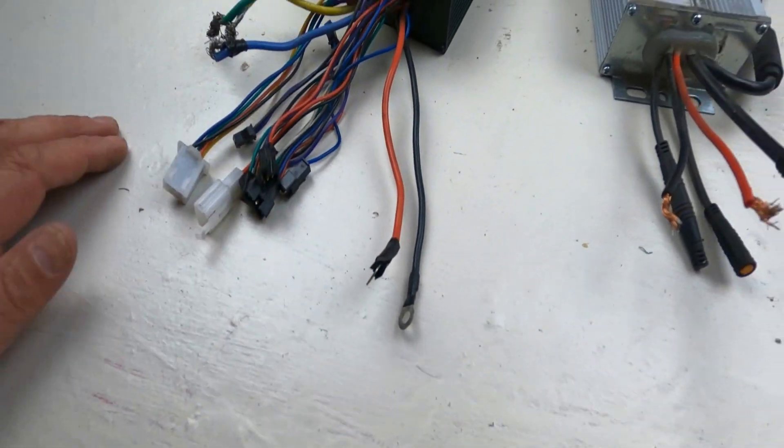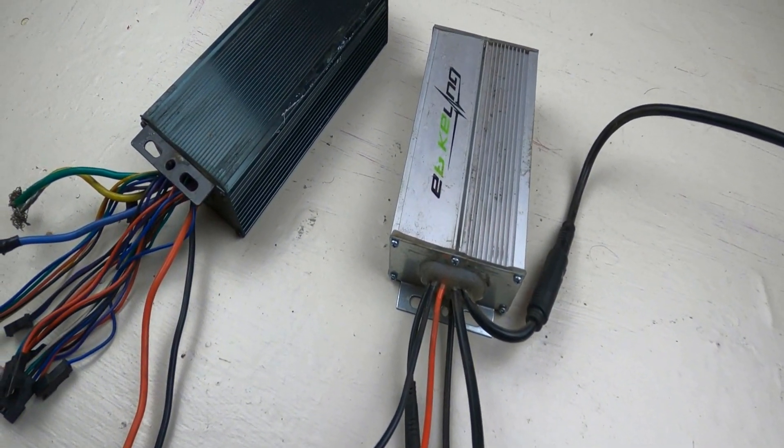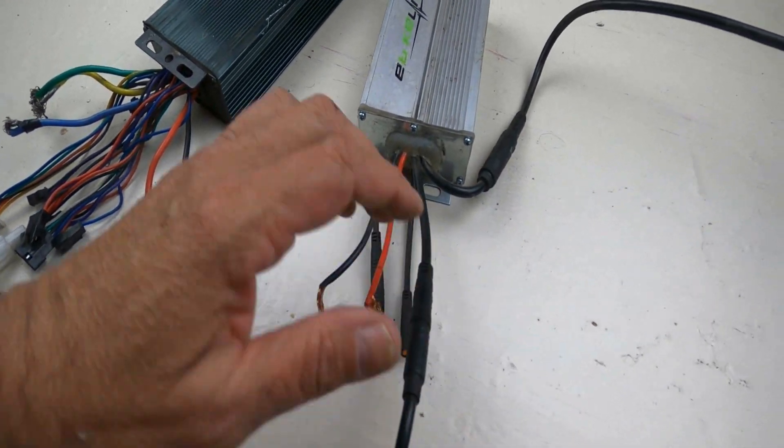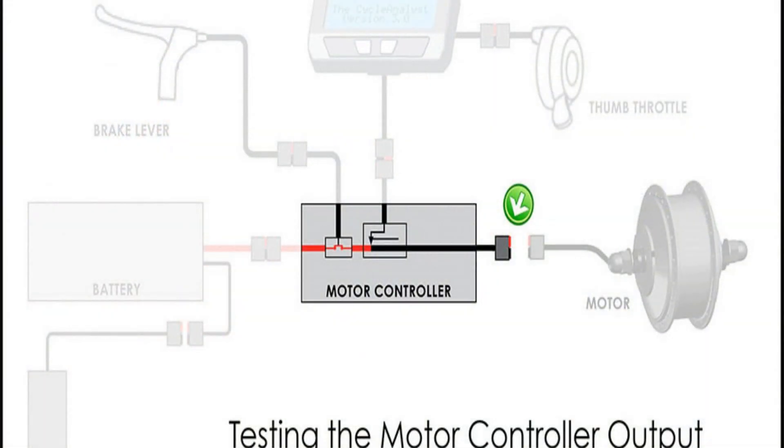For this video, I'm using two controllers that I've used for my 1200-watt kits. One is a 30-amp controller and the other is a 35-amp controller. It's very important when buying a kit to make sure that you match the amperage with your motor's power and your battery's BMS system. Some kits don't provide a powerful enough controller to get the most out of your motor.